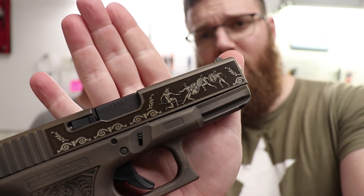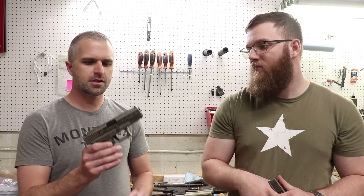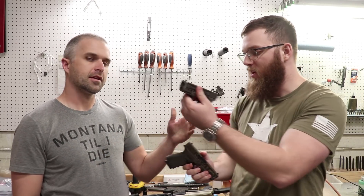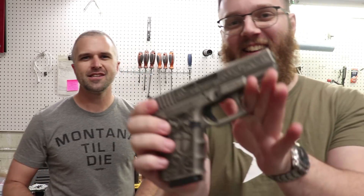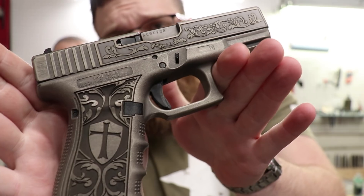On that one you can see the Spartans are kind of fighting on the side there. We're focusing on history, sophistication, kind of a culture thing — not so much pop culture. There's enough Punisher and Joker stuff out there. We want to really tap into the history side of things and bring a new niche to the market. This is our Crusader here. It says 'in hoc signo vinces' on the side — 'in this sign, thou shalt conquer.' Crusader and Spartan were our first theme pieces.